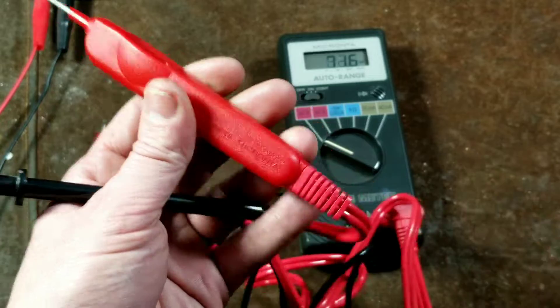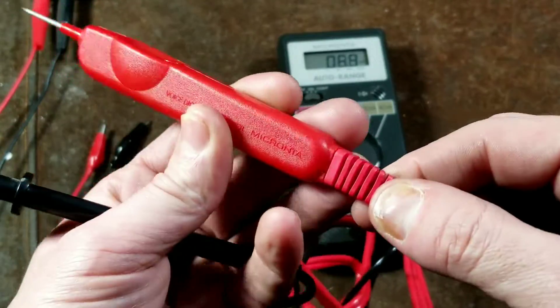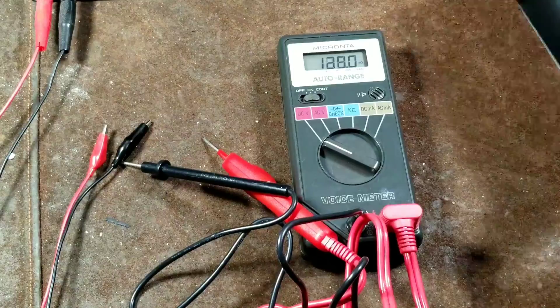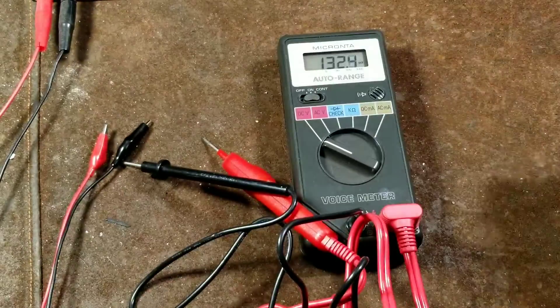It has a really nice strain relief. Over the many years old that this is, all of the rubber and vinyl has actually held up pretty well and is still pretty supple. I even have the original case here, and it's a vinyl case that hasn't torn apart or isn't cracking or anything like that.